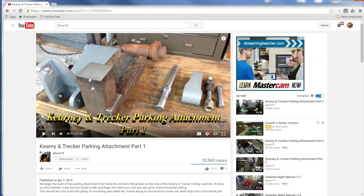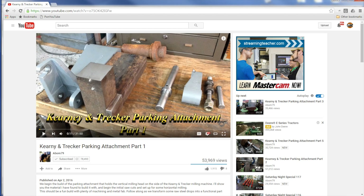Adam's been working on this parking attachment for his Kearney and Trekker manual mill — this pretty rugged, heavy piece that's going to hold the vertical head. There's one piece you can see right here that he was asking if we could CNC machine for him, make it a little easier. Adam didn't have the dimensions or the print or the part with him, but all we had was this photo still shot from the video, but he knew the part in his head. So we sat here and we banged this part out pretty close and we're going to do a video series on it.